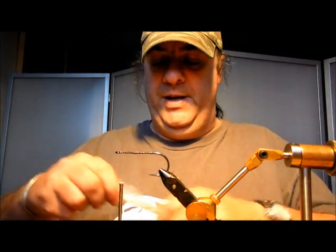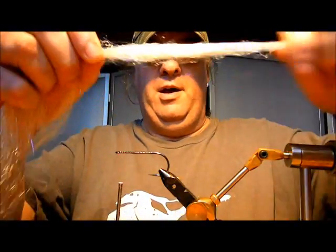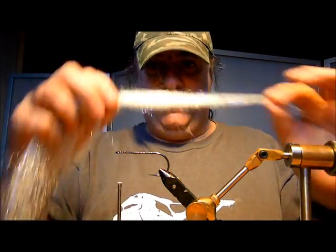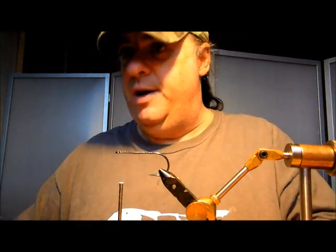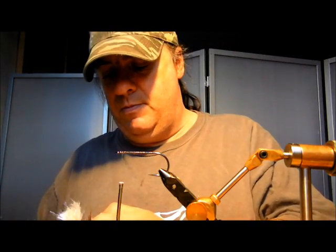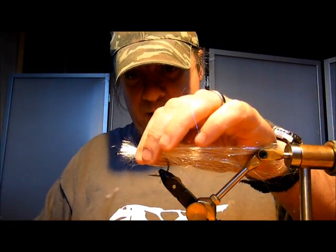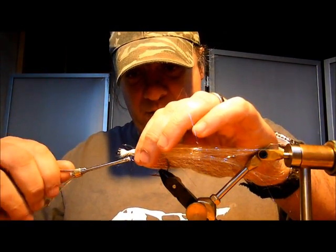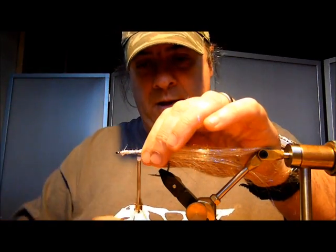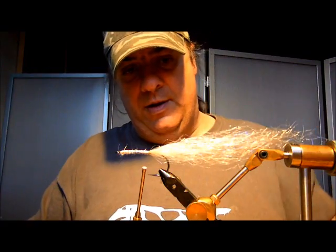So what we need to do first is lay down a tail and body. I grab a section that I want to use, kind of about that, and I lie it on there to get the overall length — that'll do fine. Give that a chop, place it on, just gently push it around the hook so you're covering the hook shank completely, and bring your thread right down to there.